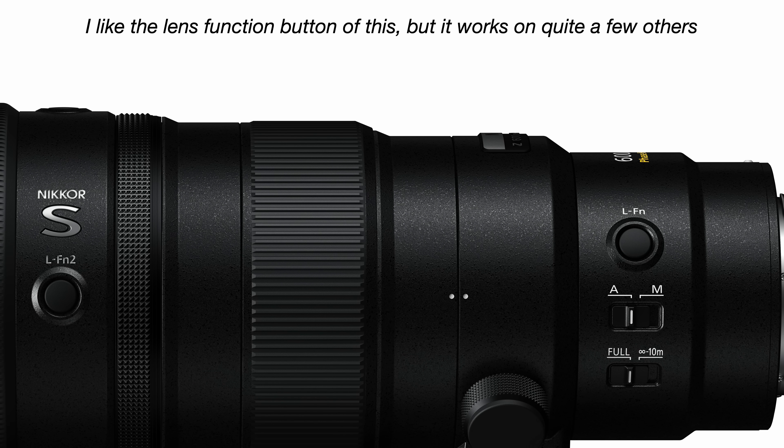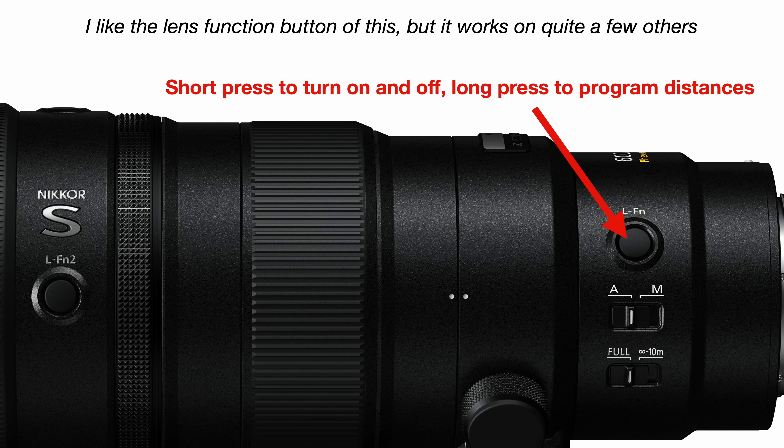Of course, the customized button is faster, allowing you to turn the limiter on and off with a short press, and you can program the range setup with a long press. Plus, if something happens outside the limiter range, it's quicker to tap a button and shut it off than to go back to My Menu. I like the custom button option myself, but I'll show you setup for both.